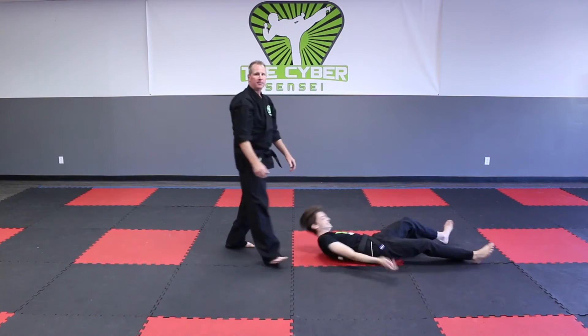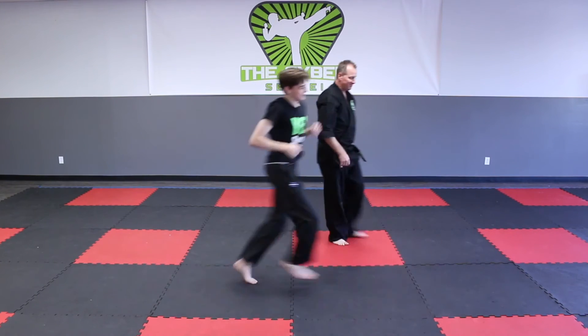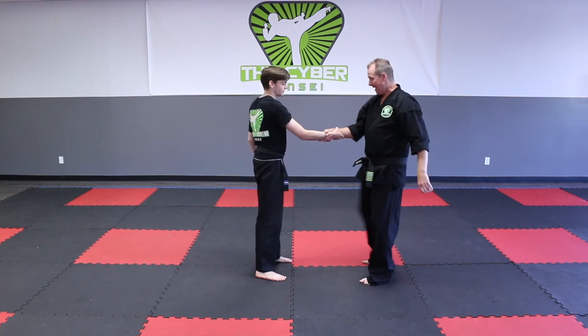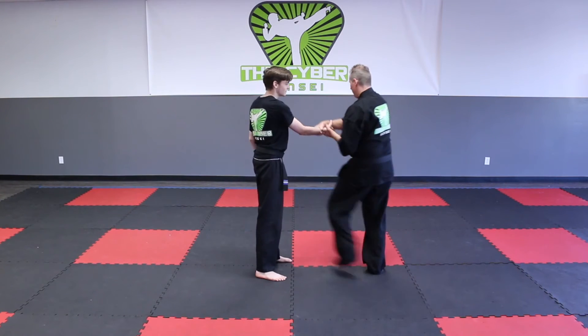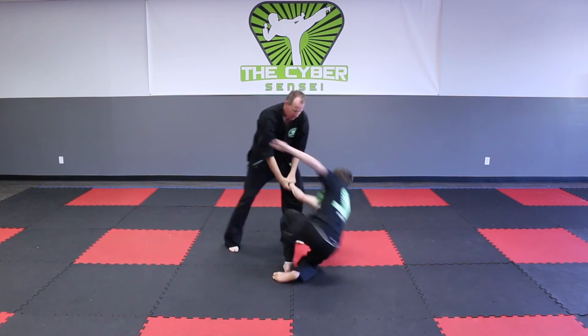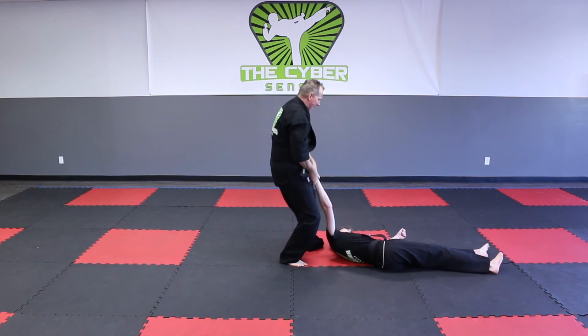Number five, I'm going to yank their arm out of the socket as I actually stomp on the head. All right, let's do it one more time. He grabs the arm: one, two, three, four, and five. All right.